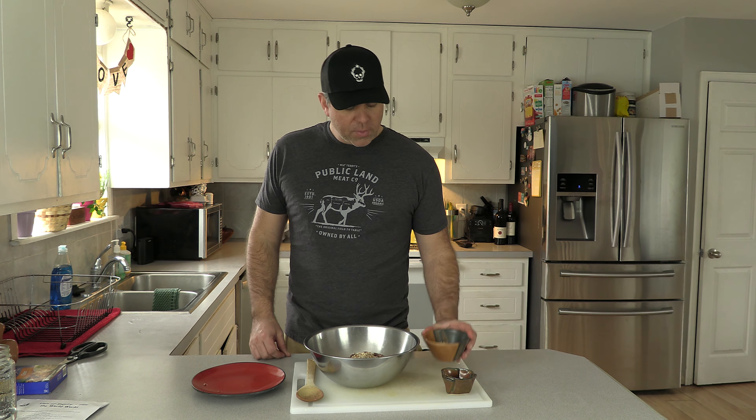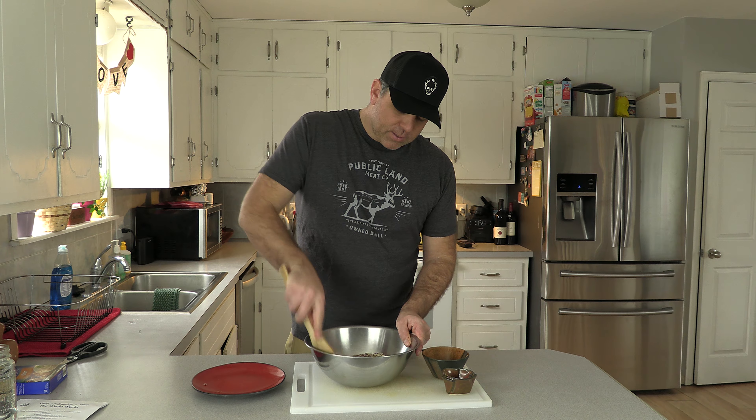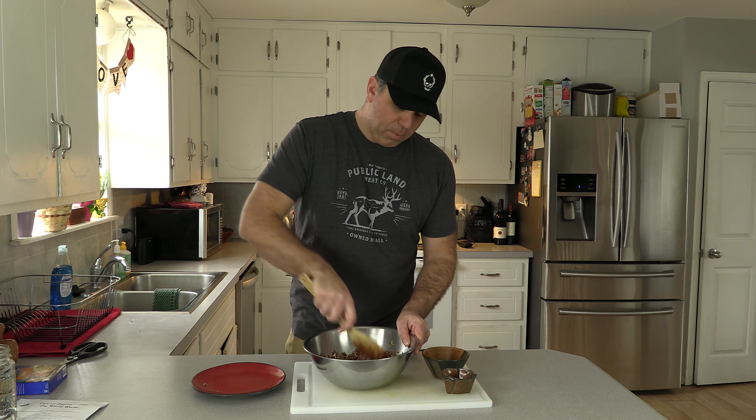The other element I add is about a third cup of parmesan cheese. The nice thing about parmesan cheese is it has a really high melting point and the actual strands of the cheese tend to hold together, so even on the grill you don't end up just melting the cheese right through the burger — as you cook it, it kind of stays in there and gives it that little bite. After that, just mix it up really well so you have a nice even dispersal of all those ingredients throughout the burger.